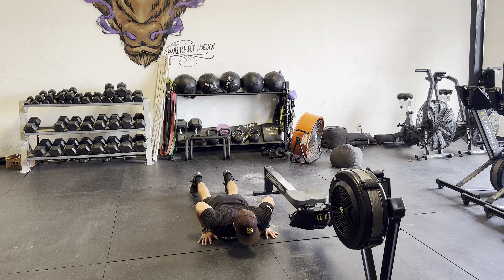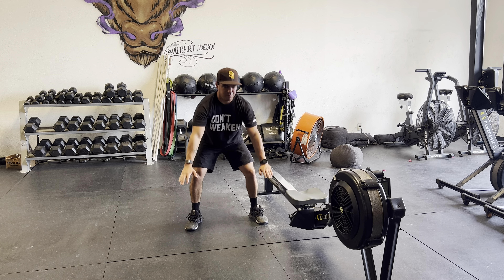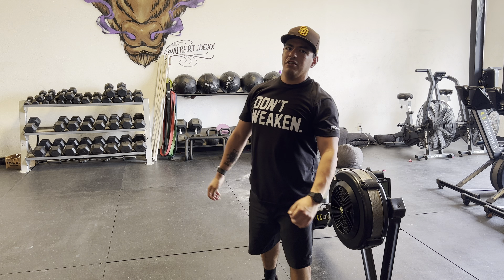What's up ladies? I'll be going over burpees over the rower. For the burpees you don't have to face it — you could do lateral burpees.